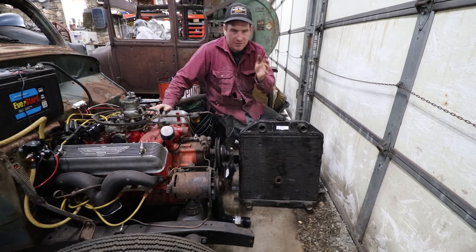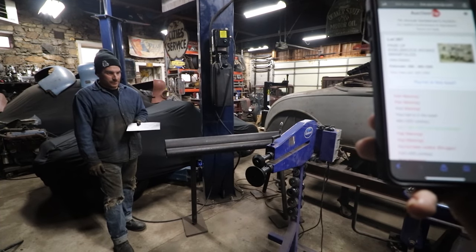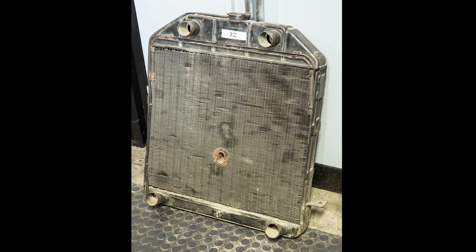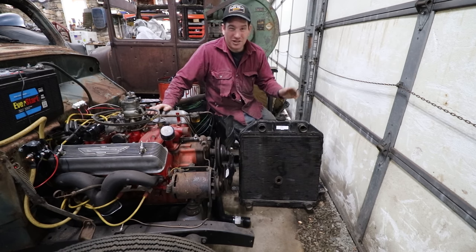First thing we need to do is get the spacing of the radiator right. I have this radiator that I won at an online car parts auction that Mike and I were doing — Mike was bidding for me. I went on a limb from one poor photo and guessed that this was a '39 Ford radiator. It turned out it was. I think I won it for like $2.50 or $7.00 — really cheap — and it is actually in really great shape.